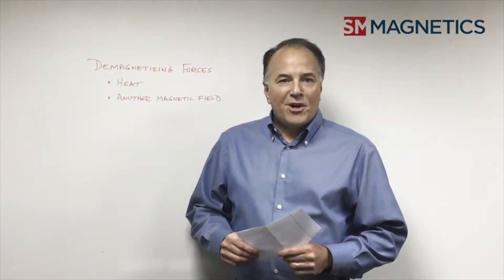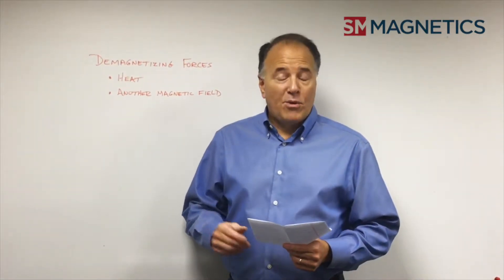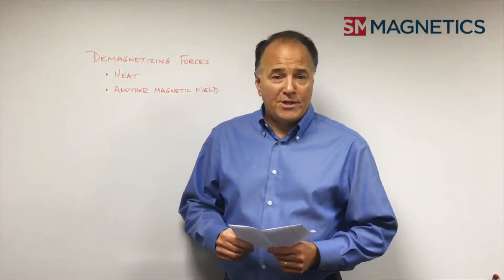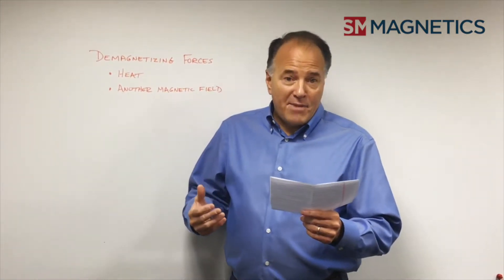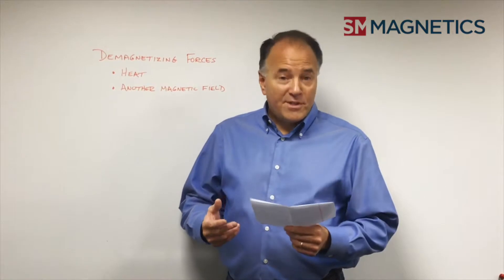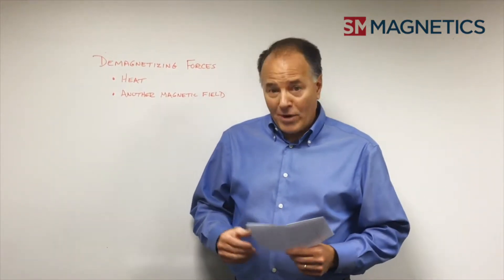Hi, thanks for tuning in again to our question and answer session on magnetics. Today's question is actually a two-part question and it came from a motor engineer. The first part was, how does a magnet demagnetize? And the second part was specifically, how does the magnet potentially demagnetize in a motor application?